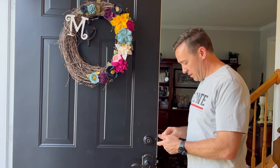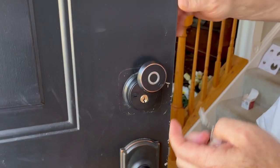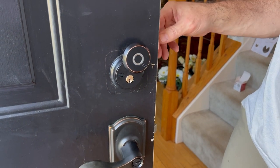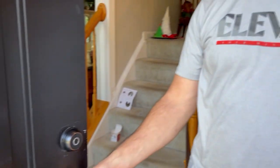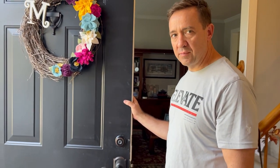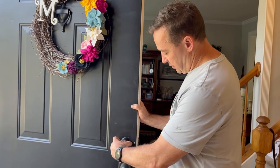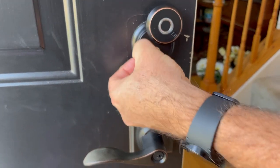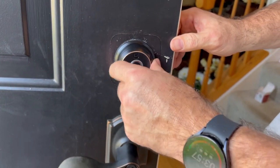The other way to unlock it is your fingerprint, and then you also have a regular key — I assume you wouldn't use that all the time. So if the batteries run out, you obviously can't use the fingerprint mode. But it says it'll give you a warning that the batteries are low, and you have a hundred times to unlock it before you need to replace them. It gives you a push notification warning. And if it's an emergency and you don't have a key, there's a little charging port right here that allows you to plug in a USB-C connector to power it so you can use the fingerprint.